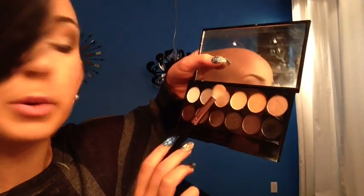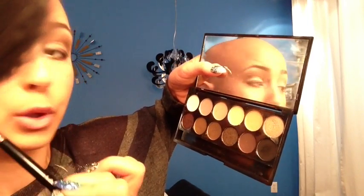Next I'm going to put some of that taupey color right here, just below my transition color, and I'm also going to put some of that dark color in my outer corner slash crease. So this is the taupe and then I'm going to take a little bit of the brown.